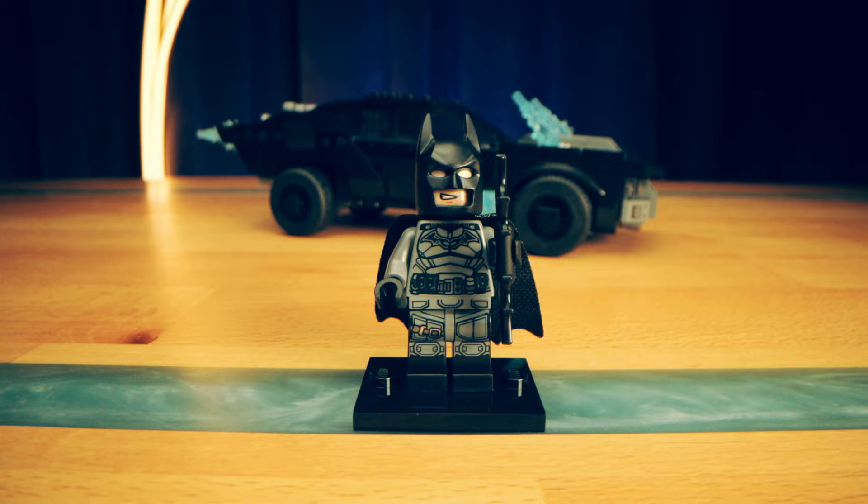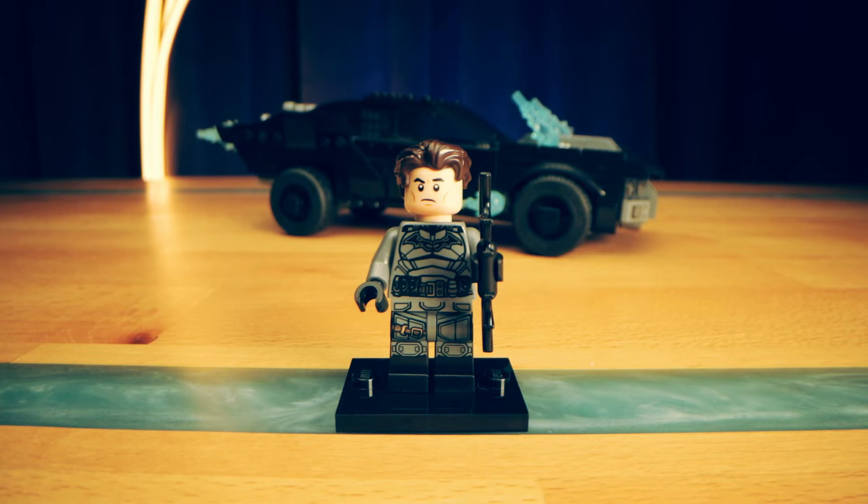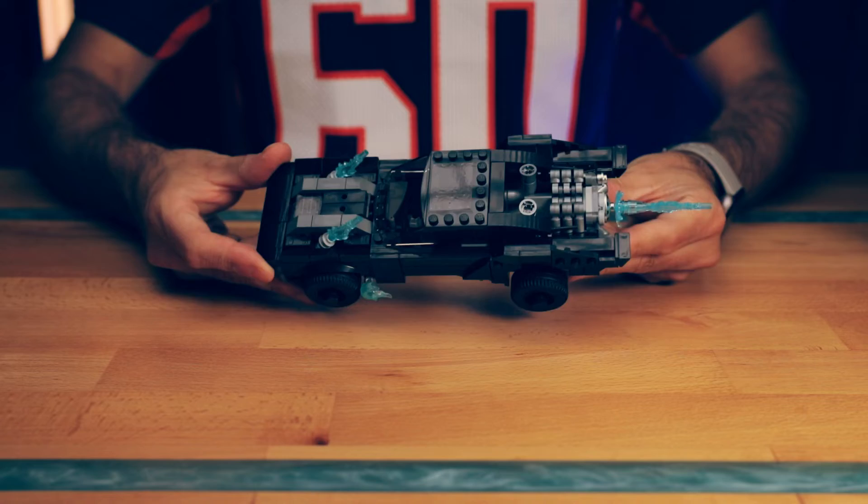The Batman minifig also has some nice printing with silver accents. He also comes with an alternate face, but he also comes with an entire separate head and hairpiece, so he can be Batman with his cowl or Bruce Wayne in a Batman suit.